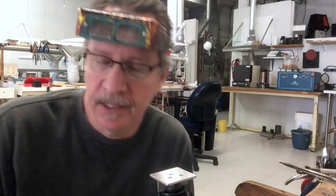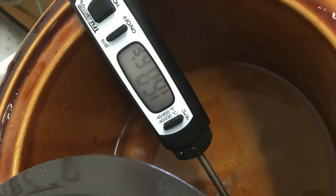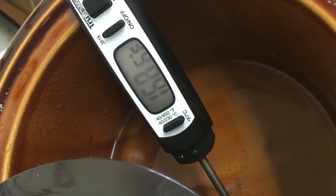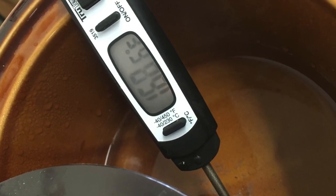You can read that backwards — that looks like this — and I'll show you how to use it. The instructions say to use between 165 and 190 degrees Fahrenheit. My crock pot is at 168.